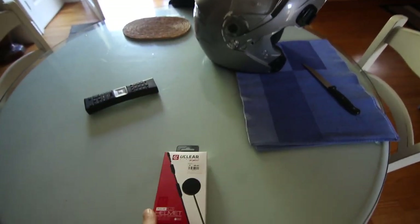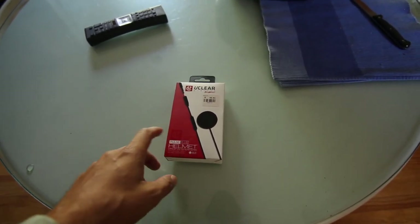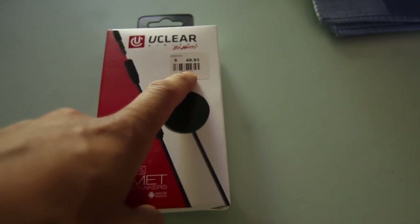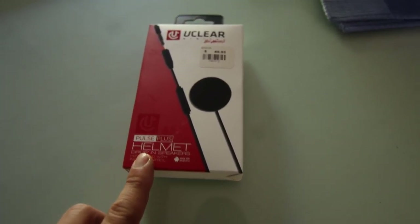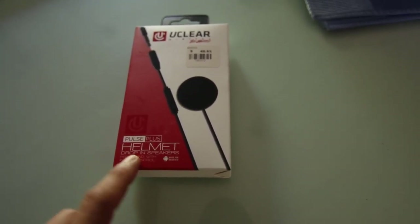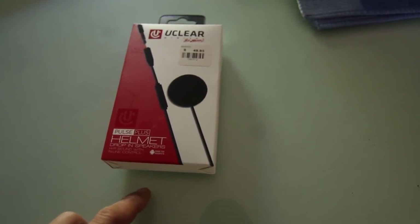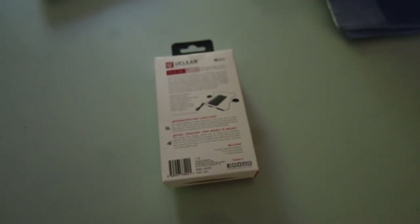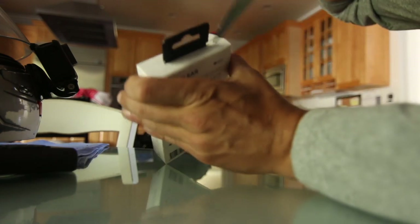Today I bought a UClear earphone system for a helmet. It was $50 from Cycle Gear in Laurel, Maryland - kind of expensive, so I hope it's good quality. It's not Bluetooth, it's wired - called the Plus Plus helmet drop-in speakers, hi-fi sound with inline control. I want it mostly for low-speed riding, so let's see what's in the box.